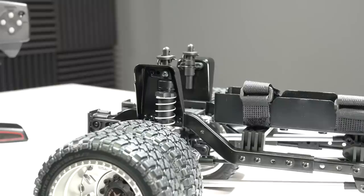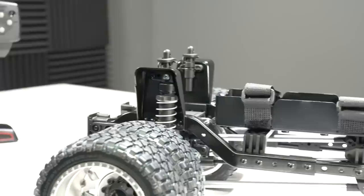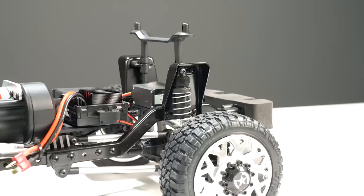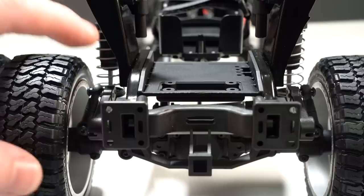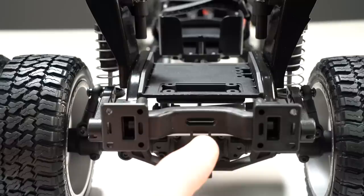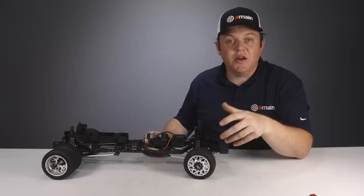The shocks are plastic with threaded spring adjuster nuts, mounted on stamped steel shock hoops. They are oil-filled and pretty smooth, giving the truck quite a bit of suspension travel. However, the shocks don't allow too much articulation or flex because the truck is equipped with sway bars on the front and rear, which help the truck stay flat when driving and help prevent torque twist on the front end when pulling a load.